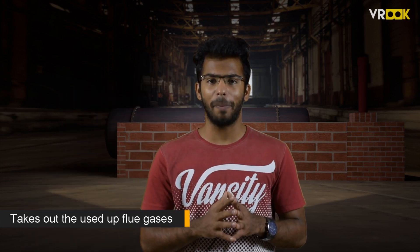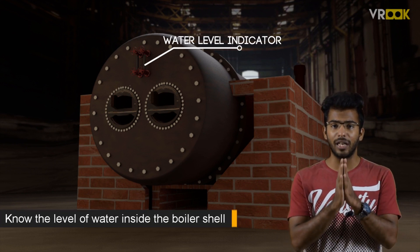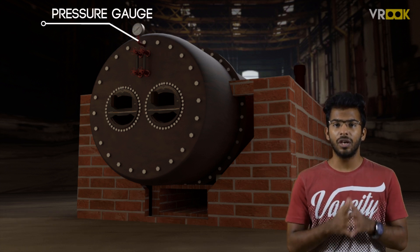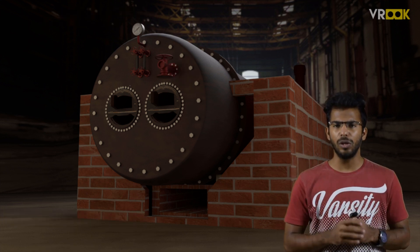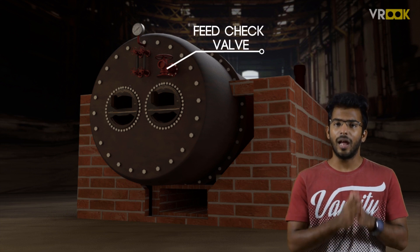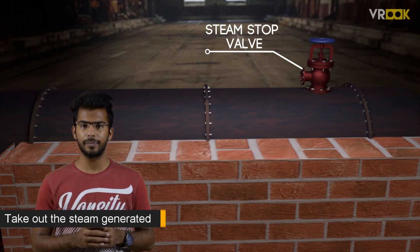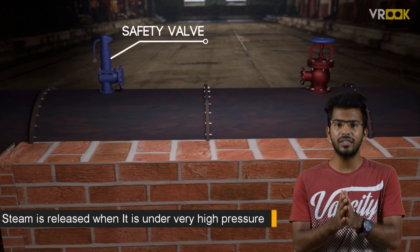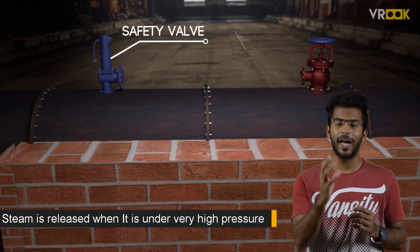Along with these core parts, we have a few mountings and accessories. First, we have a water level indicator, which helps us know the level of water inside the boiler shell. Then we have a pressure gauge, which helps us know the steam pressure inside the boiler shell. We also have a feed check valve, and a steam stop valve to take out the steam generated in the boiler. On top, we have a safety valve, which ensures that steam is released when it is under very high pressure, to make sure the boiler doesn't explode.